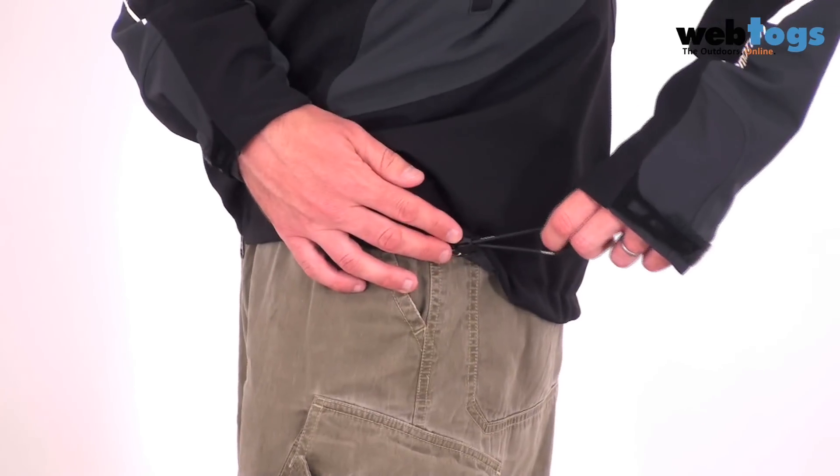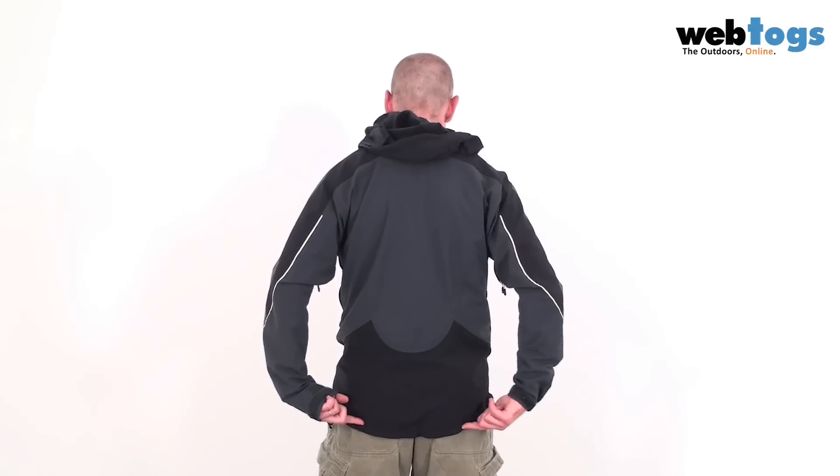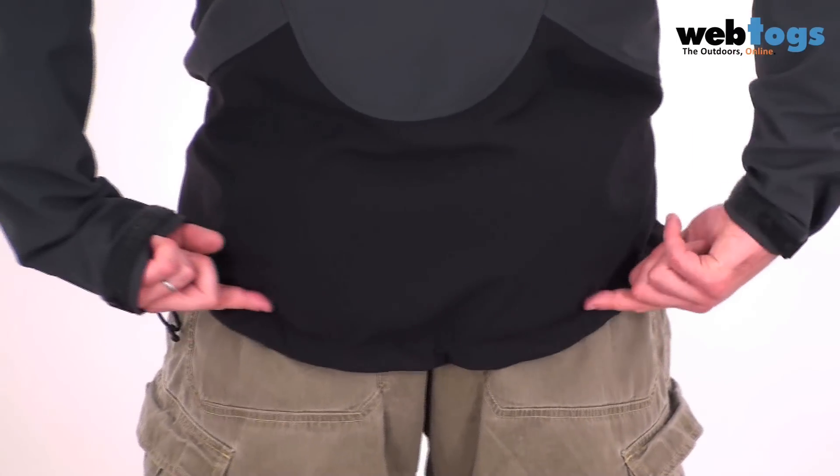Down to the bottom, and we've got hem draw cords which pull it in snug around the waist. Now the front is quite short, but if we have a look at the back, you'll see it's got a nice long drop tail for whether you're cycling, or if you just want to keep your bum warm.